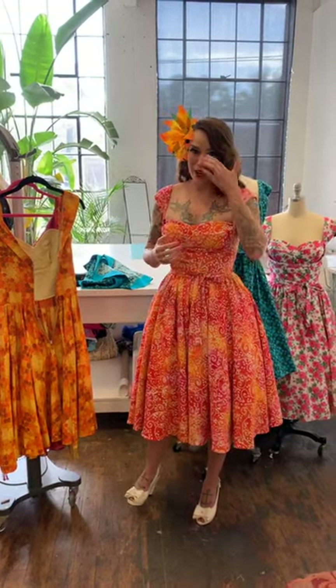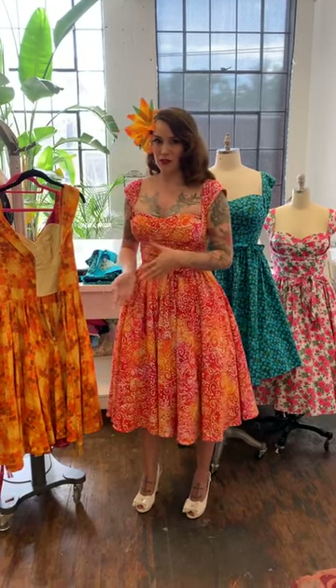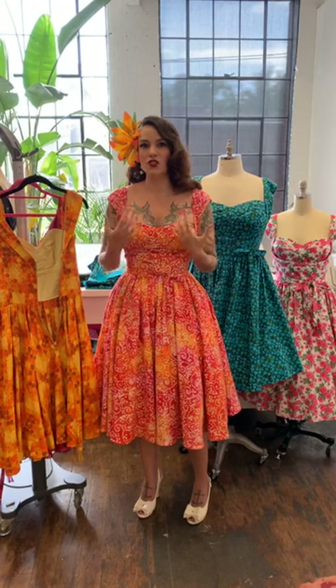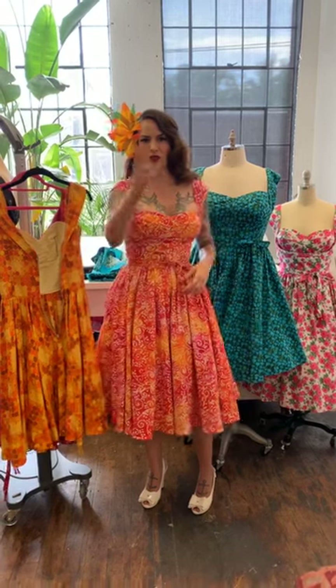Yes, I always have a variety of patterns in the works. Every time I do a dress like this people say 'why don't you do patterns with sleeves?' — but I've done a ton of patterns with sleeves, they're just not this season. The Night and Day dress has about four sleeve options with more coverage. We're also working on some fall and winter patterns with more coverage. But this style is a huge part of the 50s and why I love to design, so I'll always continue to do it — wear what you want.